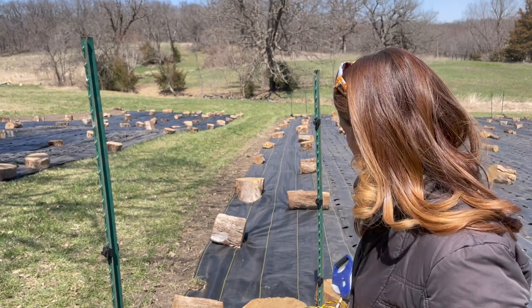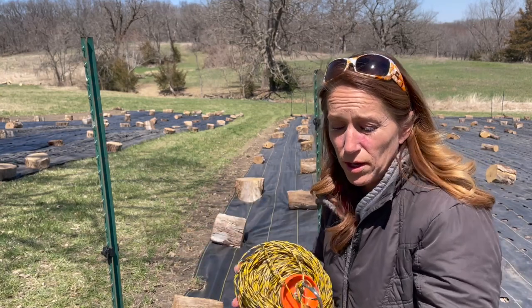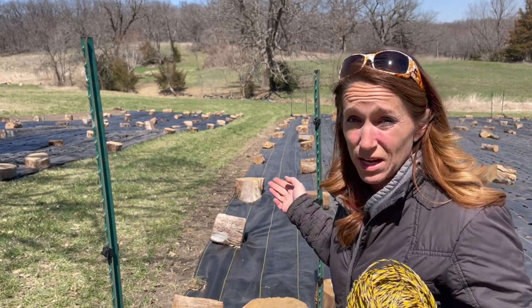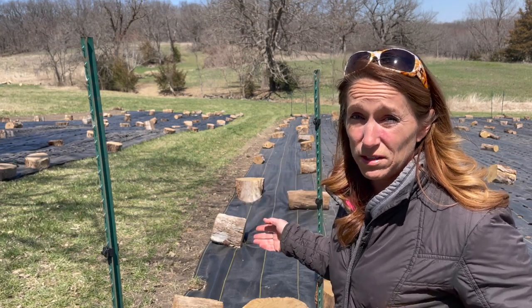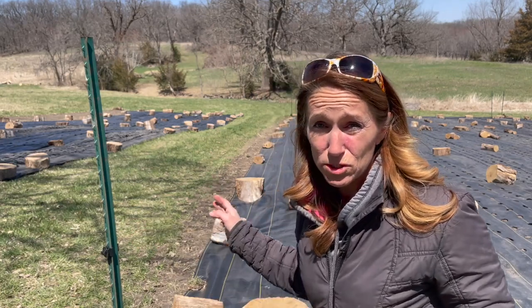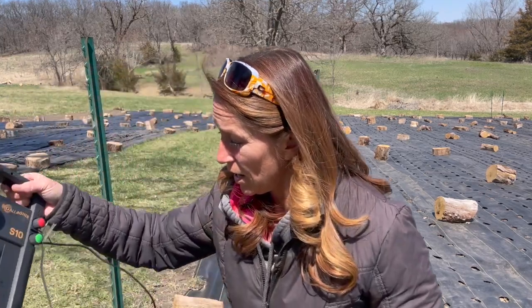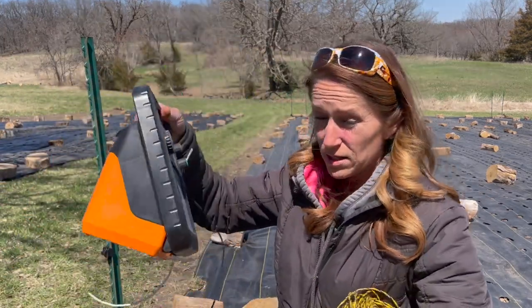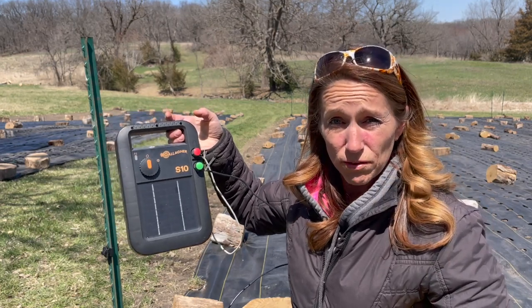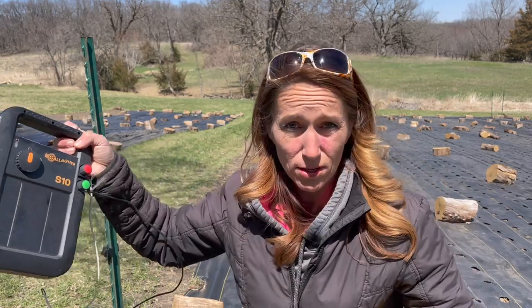You can put posts however many feet apart depending on how straight you want your lines. You can also use winches to pull it tight. So that's pretty much it — it's that simple. It's a 3D effect: three lines on the inside, one line on the outside. When deer come up to the first line they get a very small zap from this solar-powered electric fence.